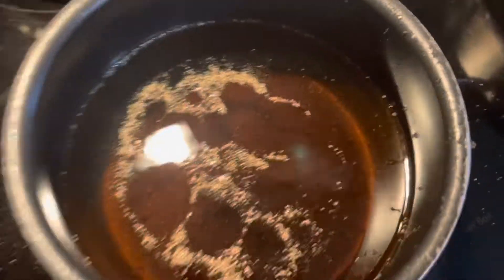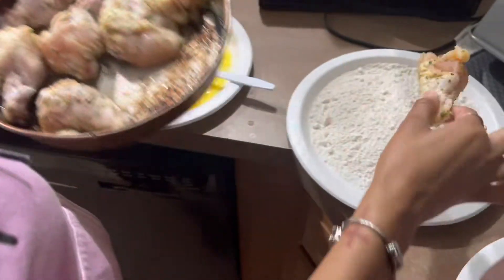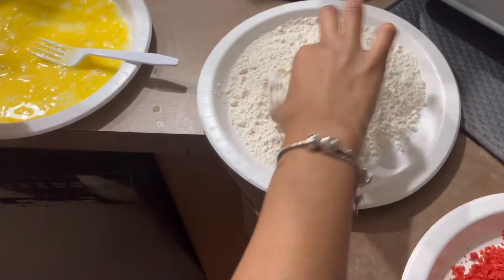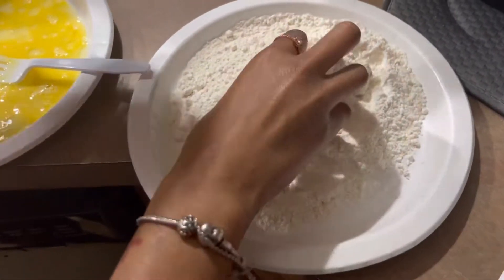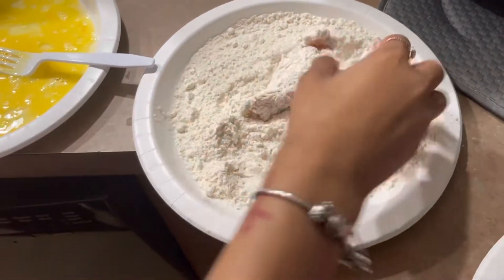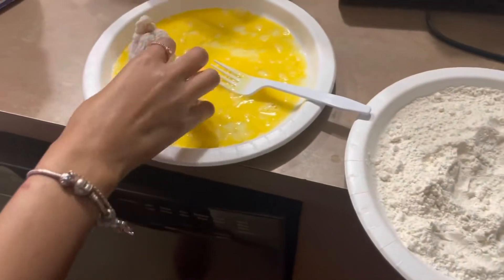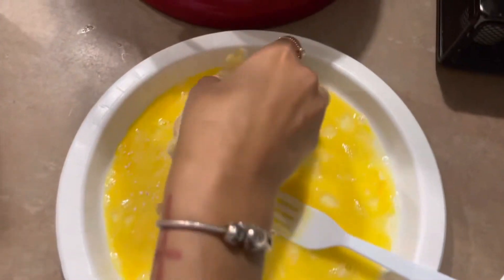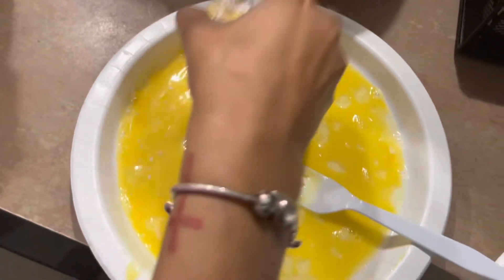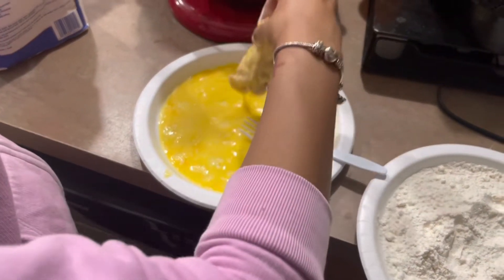I got the oil going. We're not getting wings in here because they're drumettes, that's why. What I'm doing now is coating it with the flour, then going in with the egg, and then the Cheeto coating. I think this is how I'm supposed to do it — y'all tell me in the comments because I don't know!